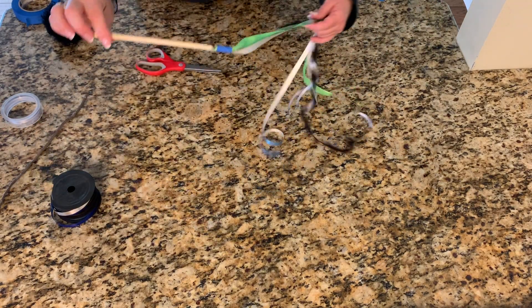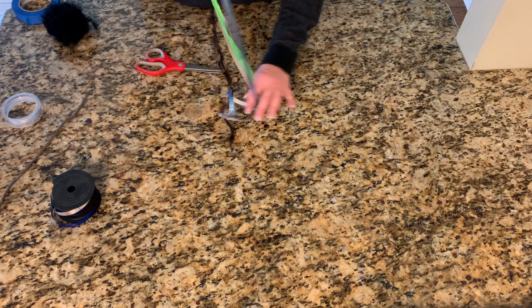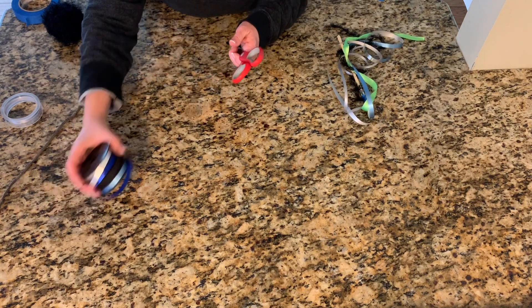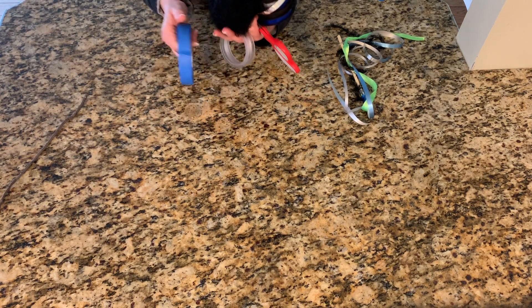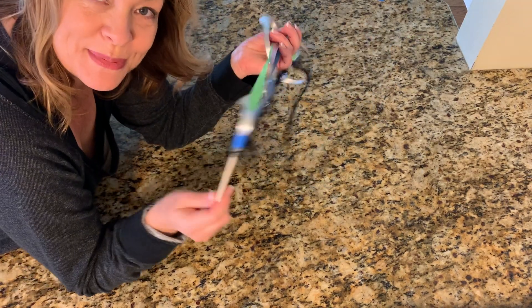Isn't that cool? Remember, what do we do when we're done doing a project? We need to put our stuff away. So we're gonna take all of the ribbon, and the yarn, and the scissors, and the tape, and we're gonna go put them back where we got them. And then we're gonna get to use our ribbon dancer.